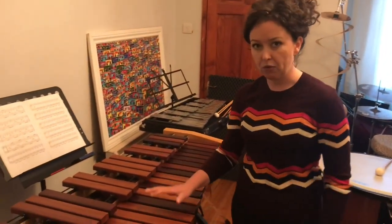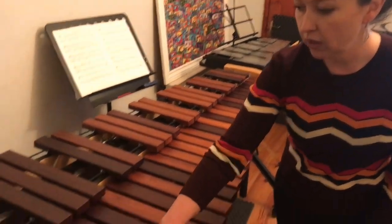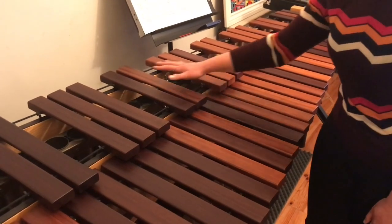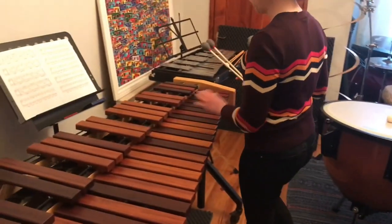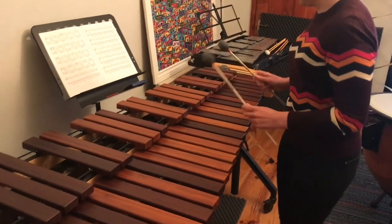Pitched percussion would be like the marimba here. If you haven't seen one before, these are like a piano — like the white notes on the keyboard — and these were like the black notes on the keyboard. To play the marimba I'm going to use yarn mallets, which are nice and soft and they won't crack the wood. The marimba sounds a little bit like this.